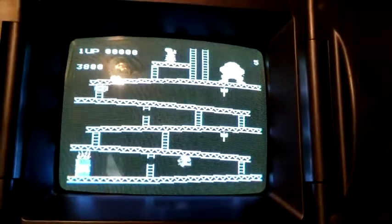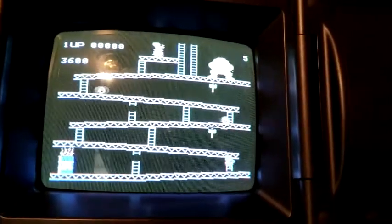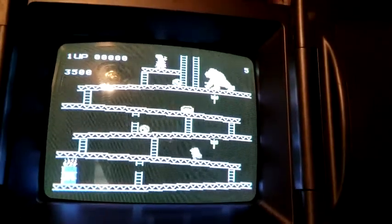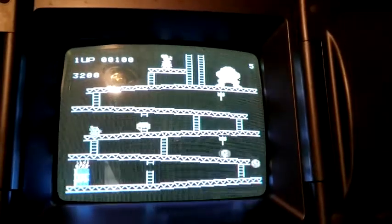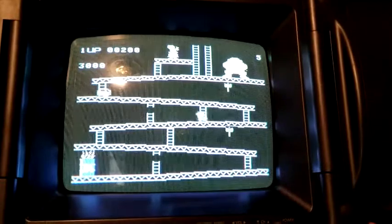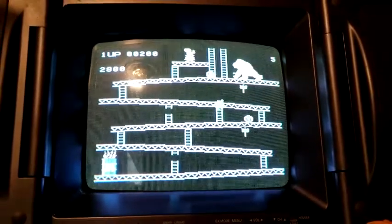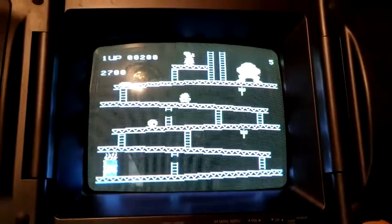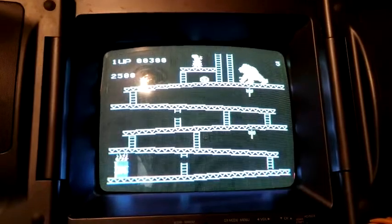Bang bang bang bang — awesome! It definitely gives me the full effect. Look at that — over here, go over here, awesome! Let's go up here, come on — it's just so much more fun.